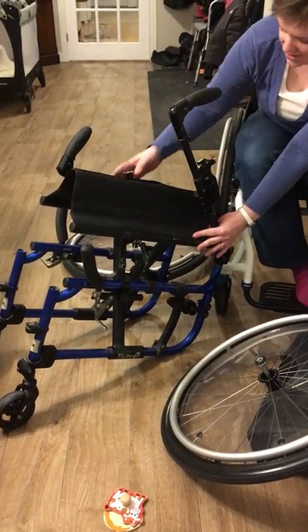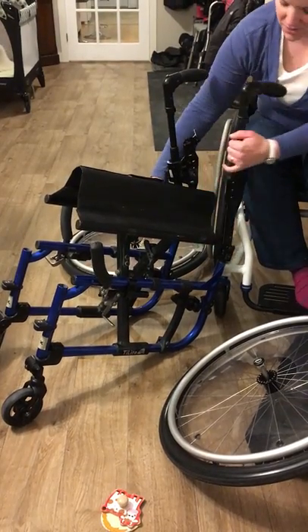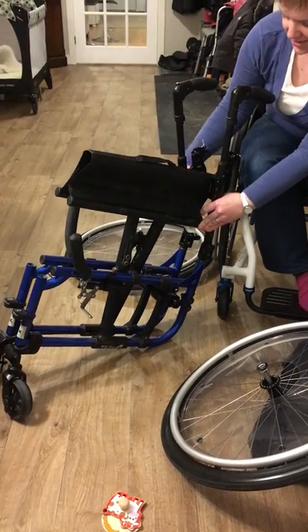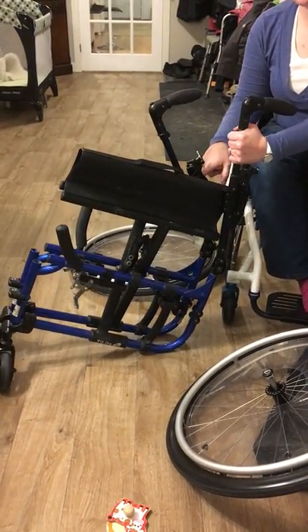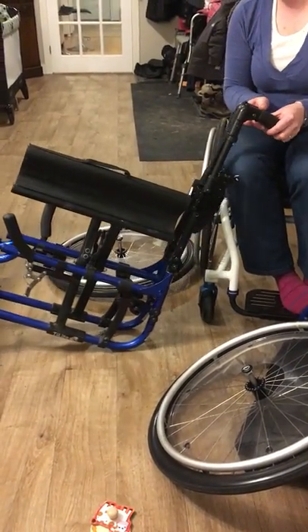There's a bit of interference here between folding the canes down and getting it as tight as possible, because when this comes up it sort of takes up the space for these guys to go down. So if you didn't have these on it would go a little easier. I'm gonna flip these back up to bring it up.